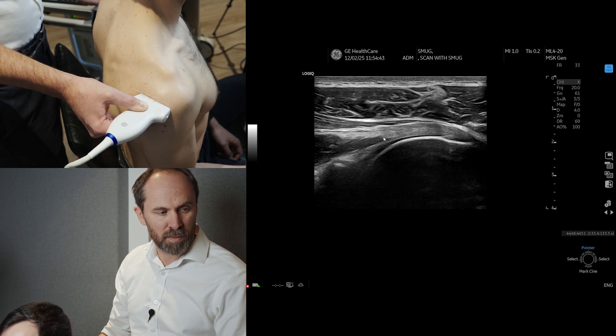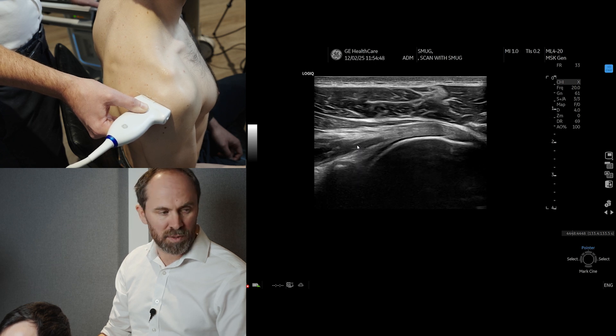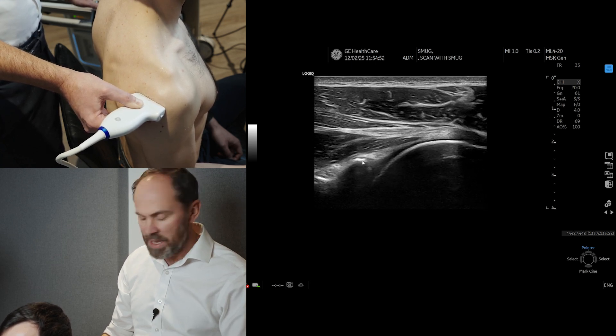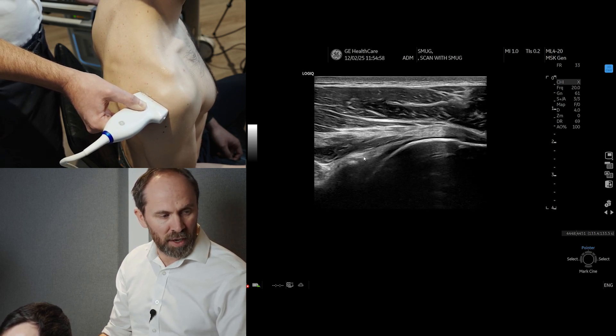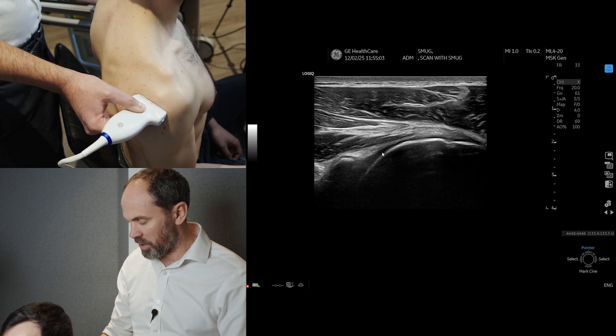This is the muscle belly of infraspinatus here, and underneath that you can see the muscle belly as well. This is the intramuscular tendon. If we come more medially, we can see the spinal glenoid notch here. We've got the glenoid, and then we've got the labrum here, and then you can see the capsule coming over the top with articular cartilage.